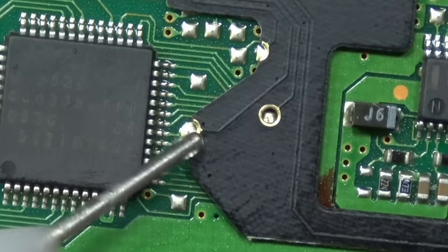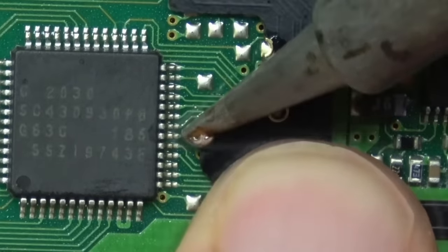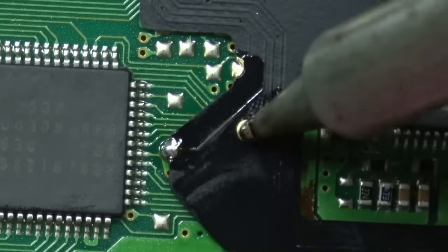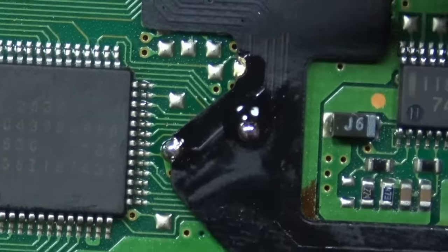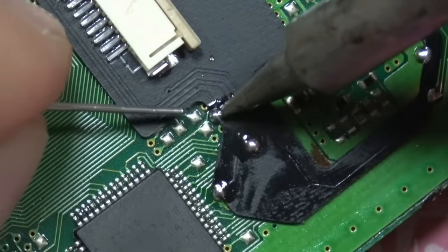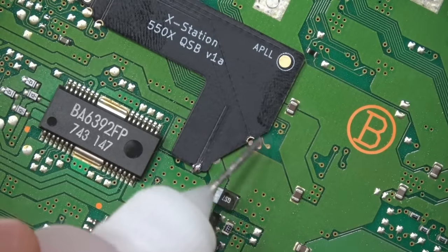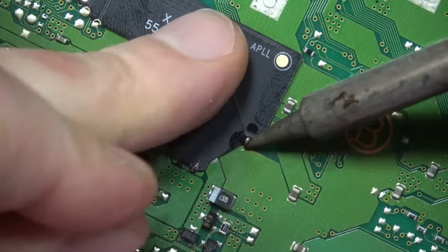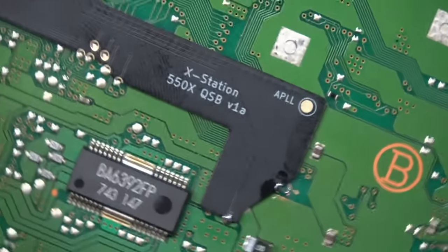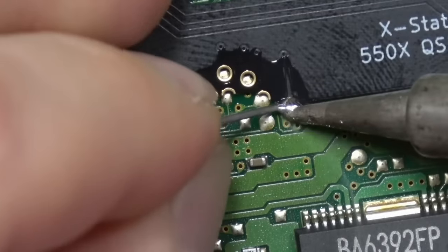This is the PU-18 motherboard revision, because this PlayStation is also going to get an HDMI install after this. The HDMI mod and the X Station are not compatible with every revision of the PS1, so double-check what version you have. Just look how easy all these solder joints are flowing in — I breezed through this. We'll do all the outer ones first.